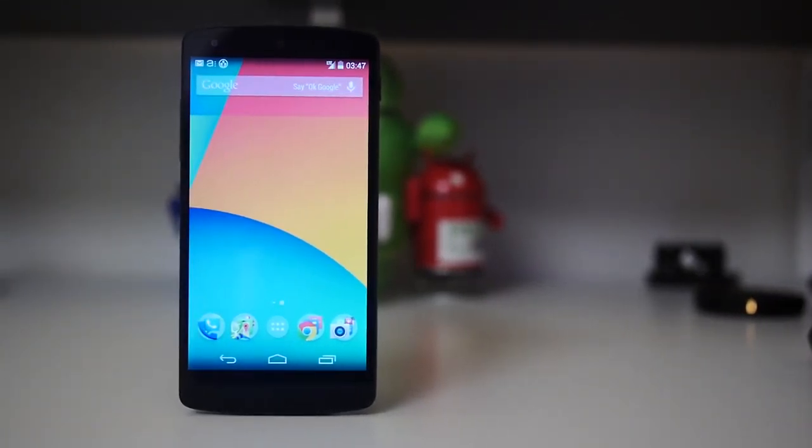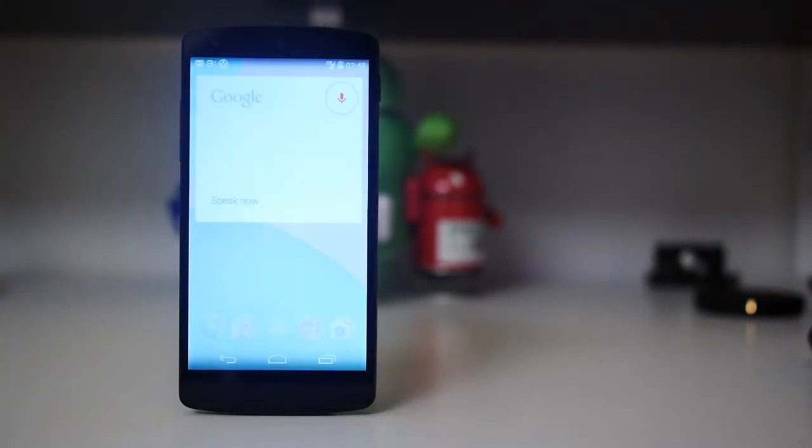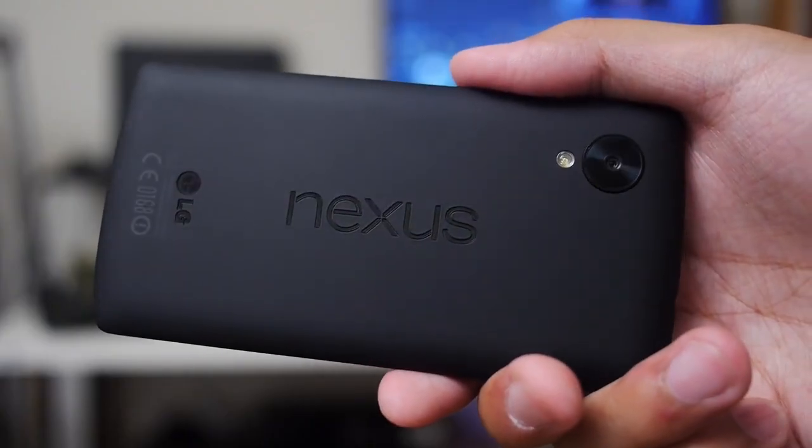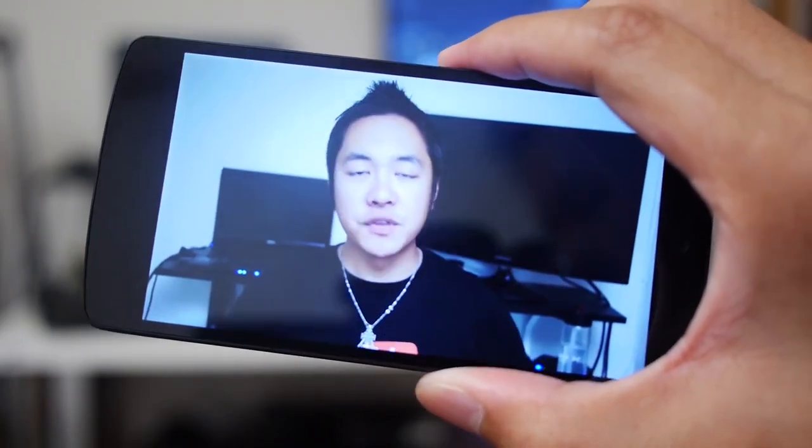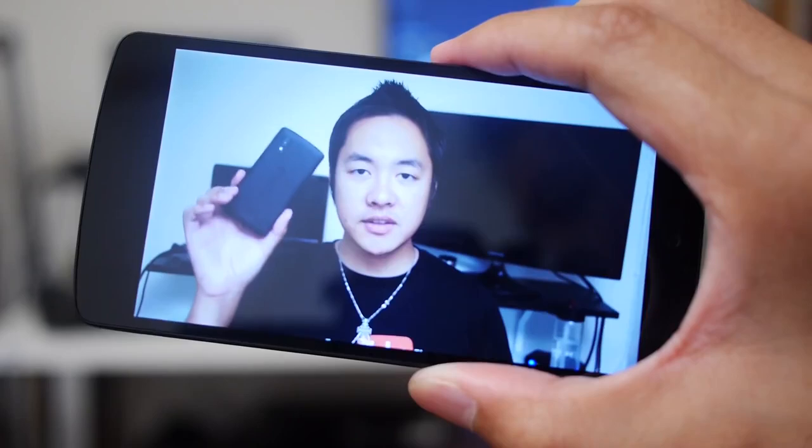It's one of the most anticipated phones of the year, and also the follow-up to a phone that made us all re-evaluate the prices and value that we give our smartphones, especially when we consider the contracts they sometimes come with. And of course, it is the gateway to a quintessential Android experience. I'm Josh Vergara from Android Authority, and this is the full review of the Google Nexus 5.